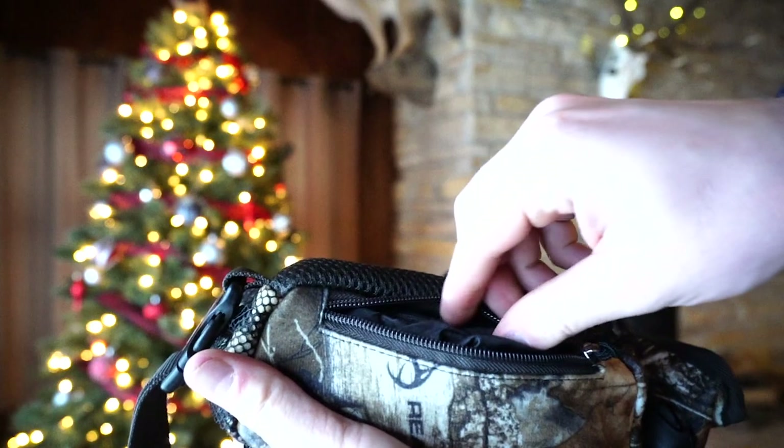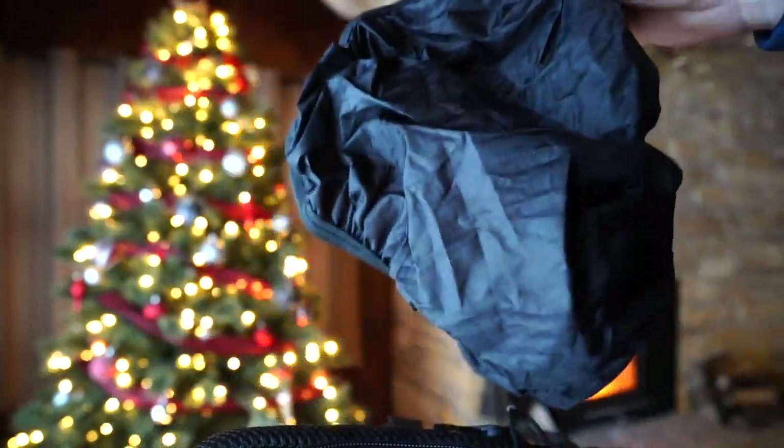Another cool feature we added was a rain cover for these vinyl harness bags. You can easily access it by unzipping the bottom zipper of the vinyl harness bag, pulling the cover out, and wrapping your vinyl harness bag with it. This will protect your bag from the elements whether it's snowing or raining.